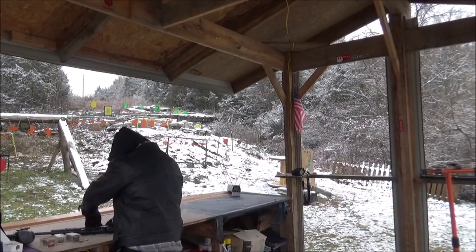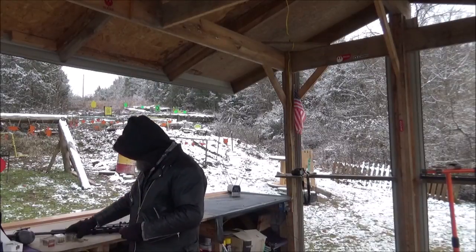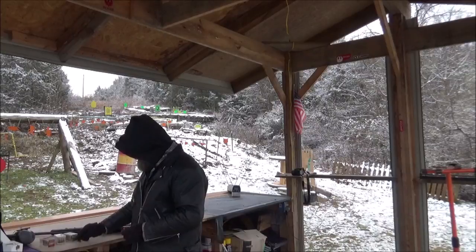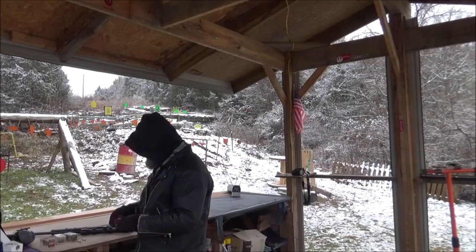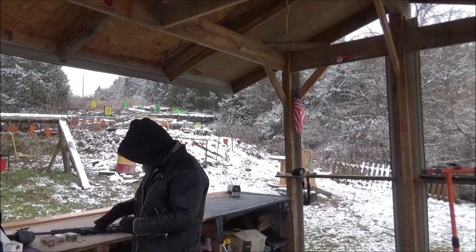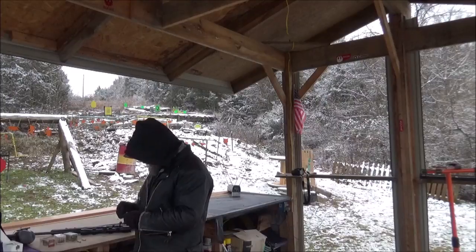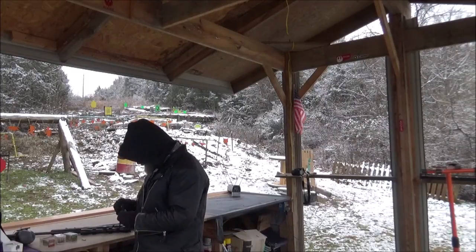Alright guys, we've got some pretty quick bullets going on there. Now this Remington — these are 33 grains, a whole lot lighter. I mean, we're talking a seven grain difference, and when you're talking 22 Mag, that's a good difference.